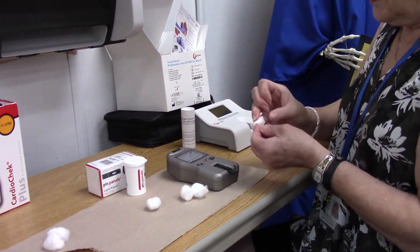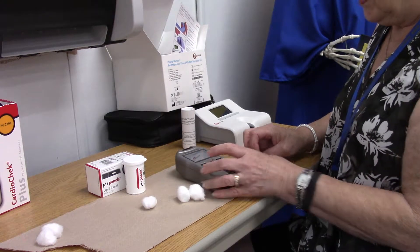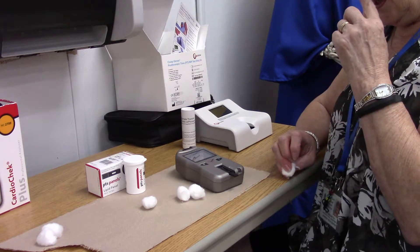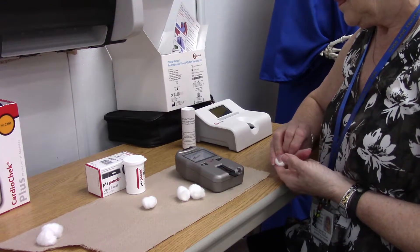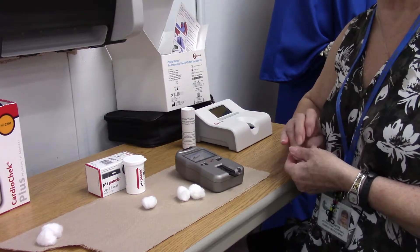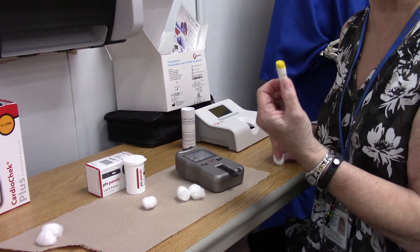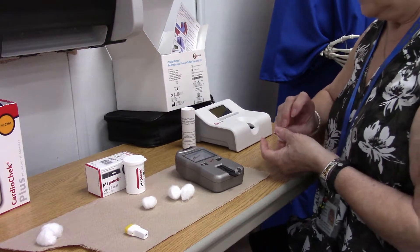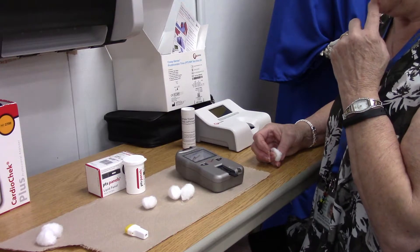Once you get enough blood, the machine gives you a little heart check indicator. Keep dropping blood until you see the 'testing' sign, which means it's testing. While it's testing, make sure your patient is not bleeding — put a band-aid on them. We're using a blade, just like before, which creates a larger puncture so they will bleed. The machine says 'testing,' so don't get impatient — it takes a little while.